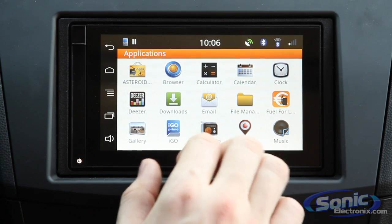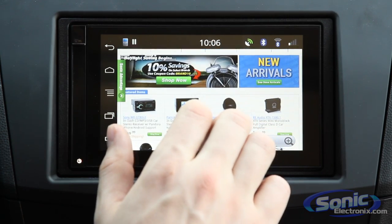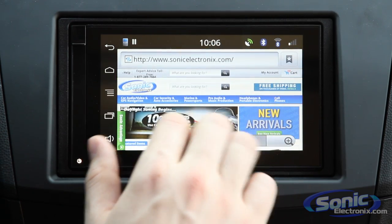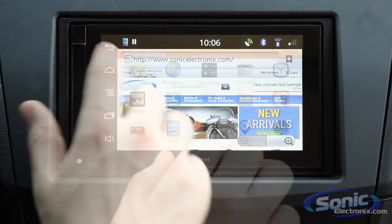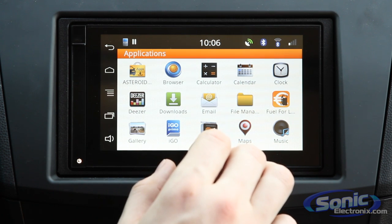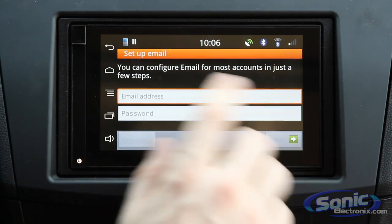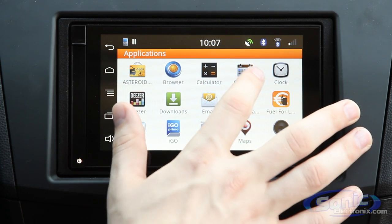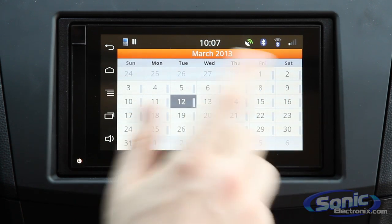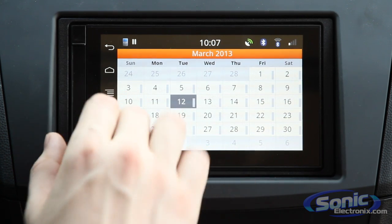Some other cool features — this unit has an online web browser, which is actually pretty quick, though that depends on your connection speed. Here we've got the Sonic website loaded up, and with a lot of pictures it loads very quickly. If you have a Google Calendar account or use Gmail, you'll really like this: you can access your Gmail account and manage your emails right through the interface. There's also a calendar option that lets you keep track of appointments — obviously we don't advocate using this while driving, but it's great to check on your way out the door to see what's on your schedule.